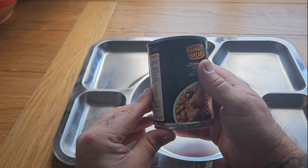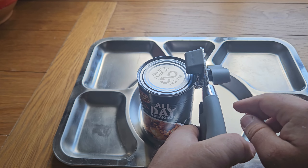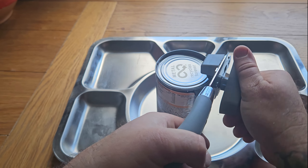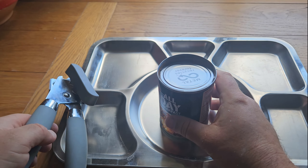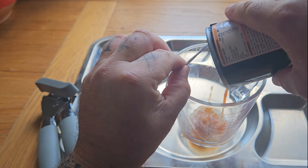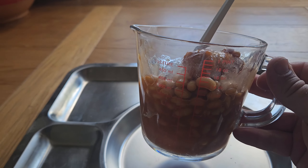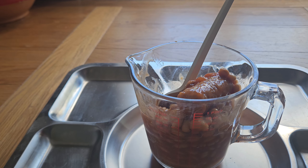There's no ring pull on this tin. We're going to stick this in the microwave, heat it up and then we'll get it on the tray. I'm probably going to have it with some buttery toast.